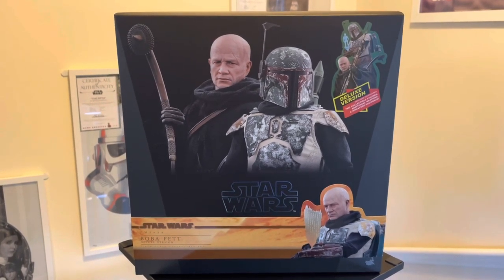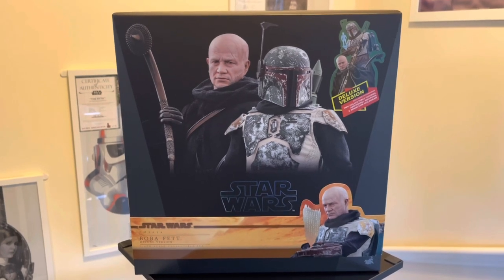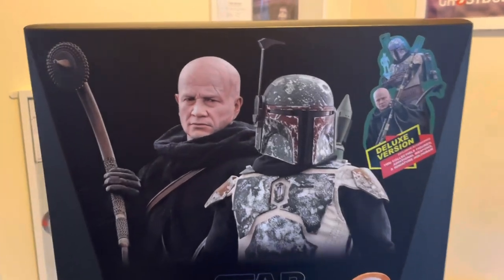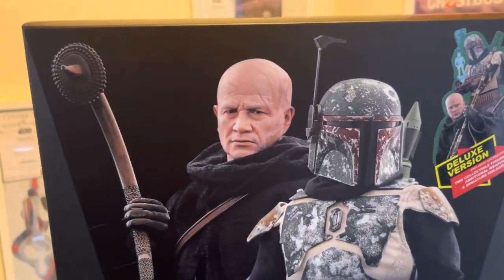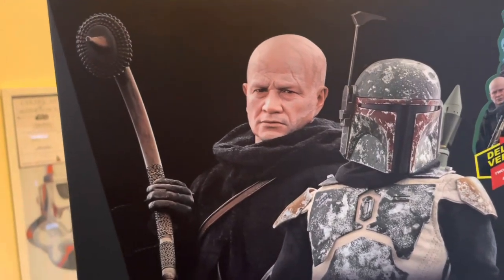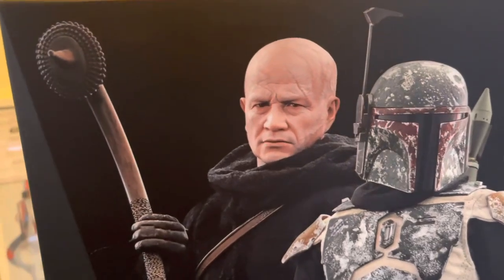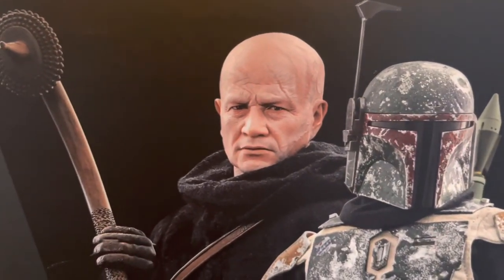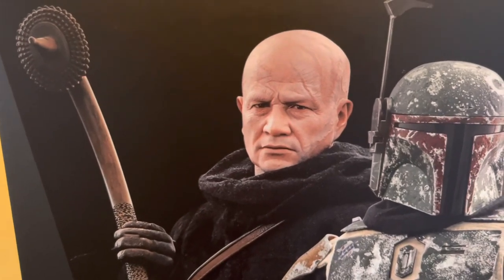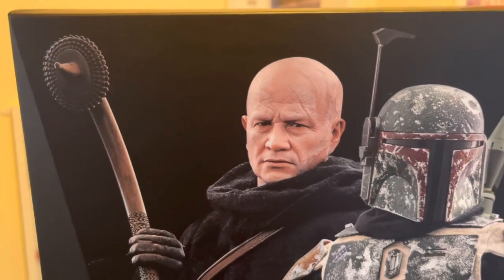This is of course TMS 034, the Boba Fett Deluxe Twin Pack. Let's first take a look at the box. The two main characters on the front are Boba Fett in his Tusken Raider outfit and the distressed armor look. Hot Toys, you have outdone yourselves — that Temuera Morrison head sculpt is the best head sculpt I have ever seen. It's just like the real person; it's incredible how good that looks.